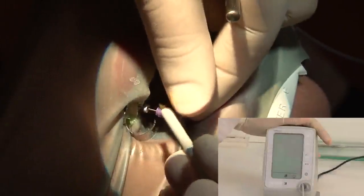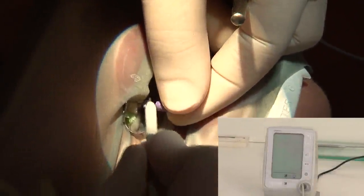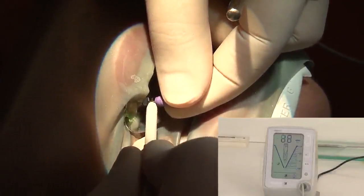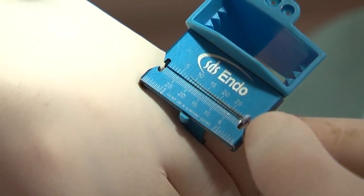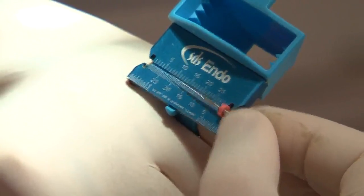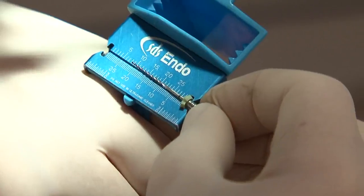The next step is establishing the working lengths with the element diagnostic unit. A size K10 or K15 file is used. Once we touch the file, the element will be activated. We need to go down to minus 0.5 — meaning the file is outside the root canal — then take it out slowly to the zero-zero level, which is our working length reference. Using the palatal cusp as reference, the working length is 22mm for both canals. I adjust my TF5s 25-06 and 40-04 to 22mm also.